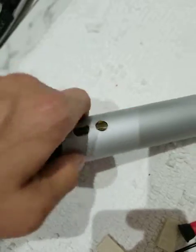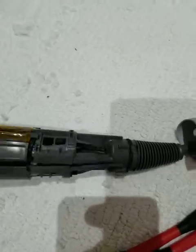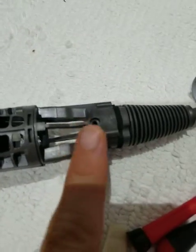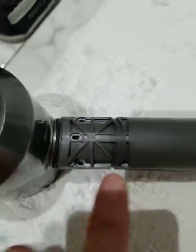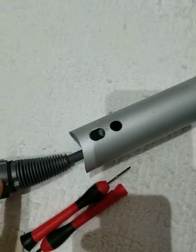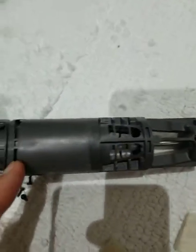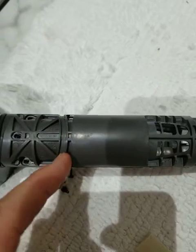Once you pop those two buttons out, you can just slide the rest of the unit off and that gives you the housing. There are a couple of rubber bands that keep things in place and a couple more screws on one side and one more screw on the bottom — one big long screw here and three screws up here. The rubber band on the bottom snapped when I opened it up, but no big deal, it doesn't really hold it in place because the screw itself does.